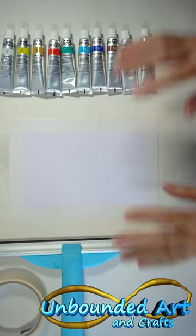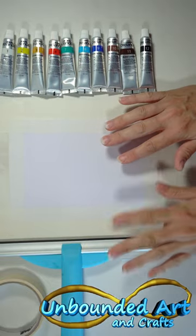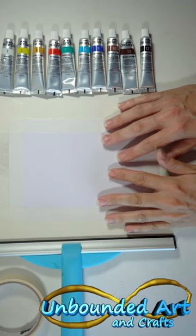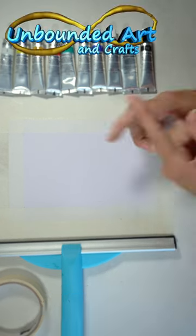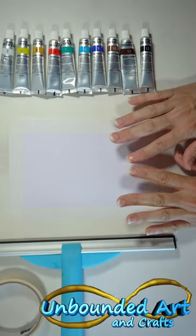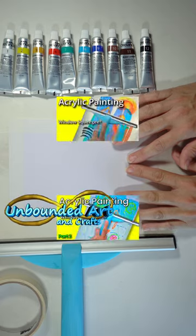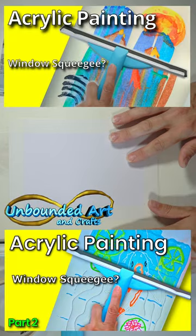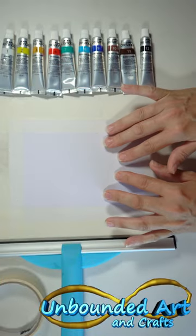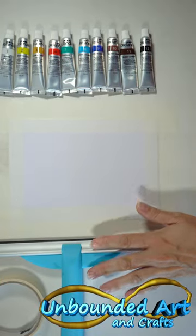Hi everyone, welcome back to my channel! Today we're going to do another squeegee pour. I saw this one on Instagram — I'll put it up on screen — these cute cats, and I really wanted to give it a try. I've done some other previous squeegee art and you really seem to like it.